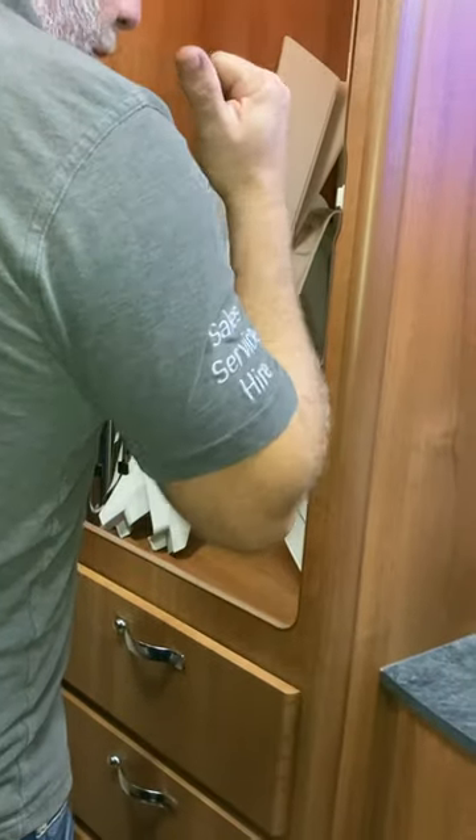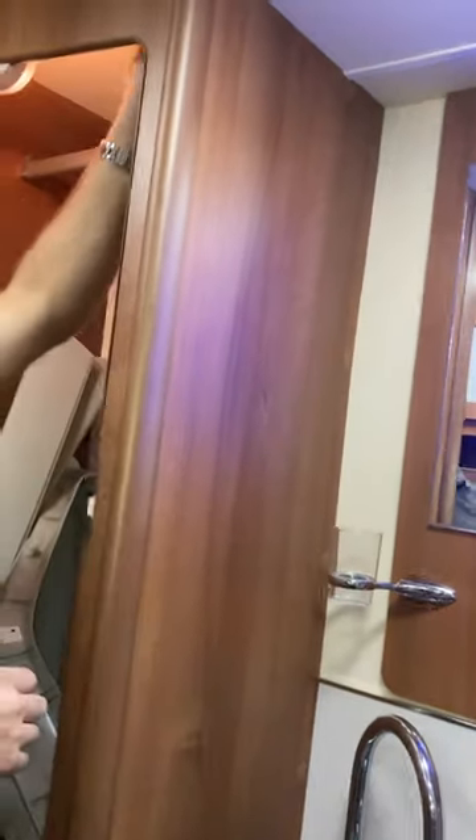While I'm here — this switch controls the bathroom light on its own. In the shower, if you turn it on it automatically brings on the extractor fan as well, which is really nice. In this cupboard I've put all the bits from the cab — the cab blinds that I've set up, all stored in here.